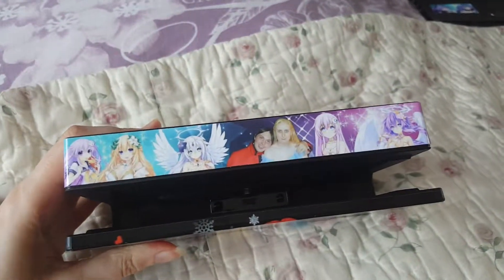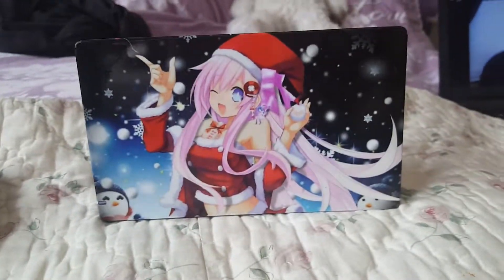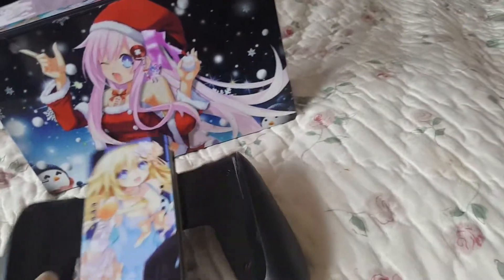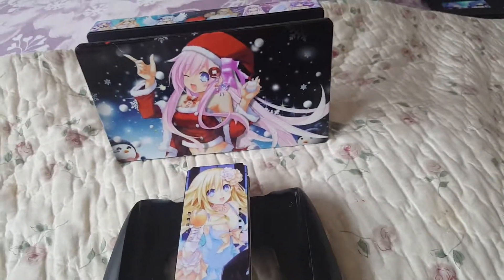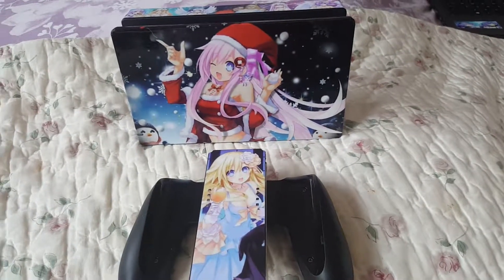So I'll show you the front again — Santa Nepgear — and then the dock charger. So yeah, that's Nepgear on the Nintendo Switch. Like, comment, and subscribe to the channel, guys. I'll see you again for more unboxing and stuff.